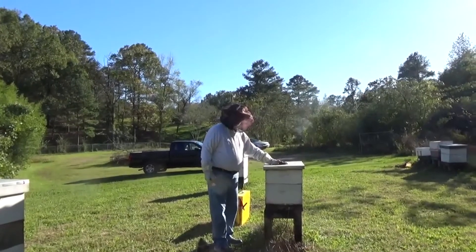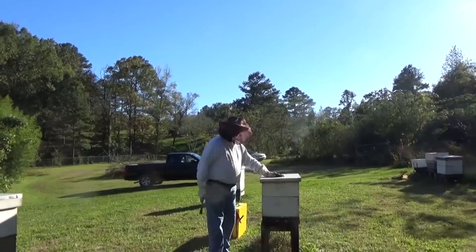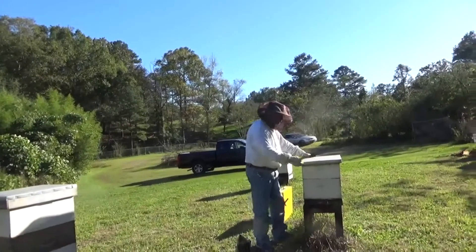So don't just put the Victor on top and walk away saying it's getting a treatment, because your honey is getting the treatment — not your brood, not your nurse bees, and not 90% of your Varroa mites.